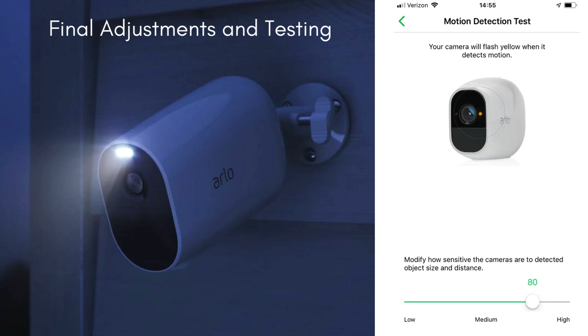Open the Arlo app and check the live feed to ensure everything is set up correctly. Test the spotlight and motion detection features to confirm they're working as expected.